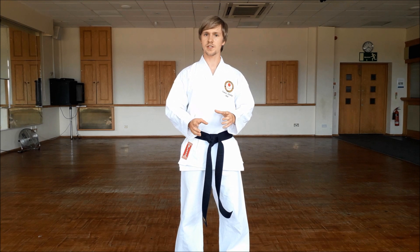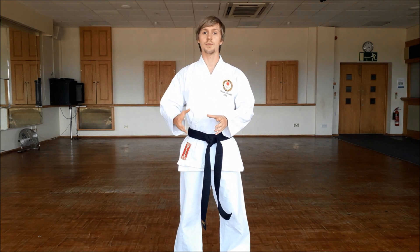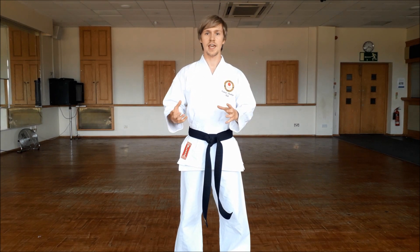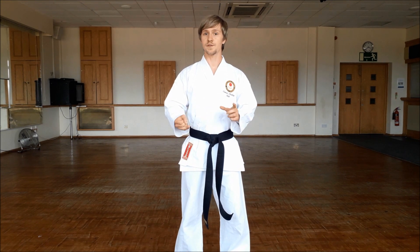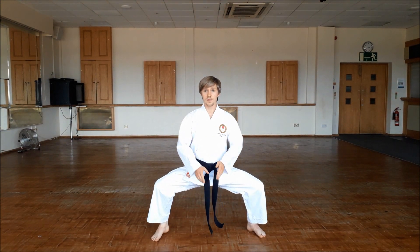For most people, they struggle with this stance due to a lack of mobility in the hip. Now this is something that I'm going to cover later down the line. You can also check out my Kibadachi workout, and that also helps to develop the hip strength and mobility that's required to perform both a Kokusadach and a Kibadachi.